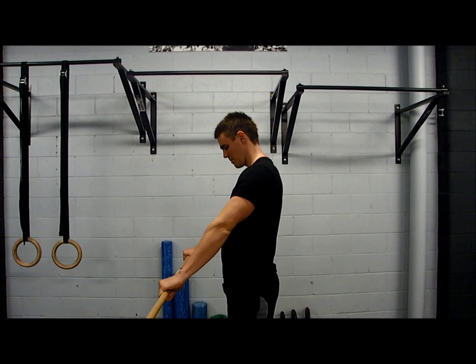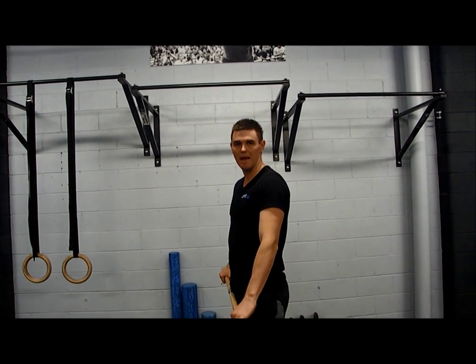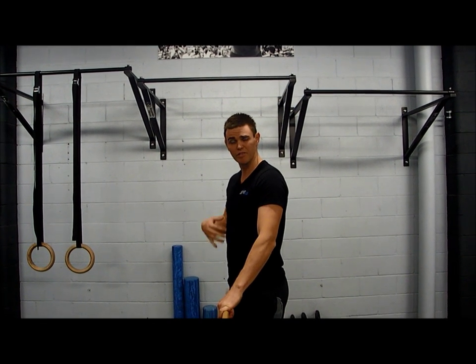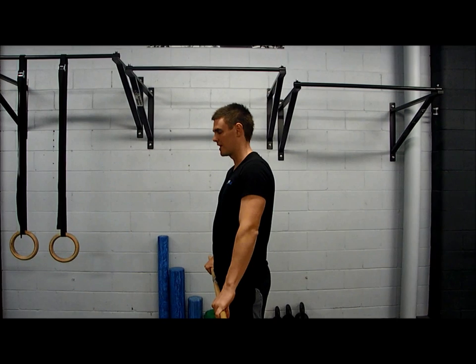We put our hands approximately a bit wider than shoulder width apart, but this is dependent on how tight you are. You will feel this as you start to take the broomstick over the top of your head.